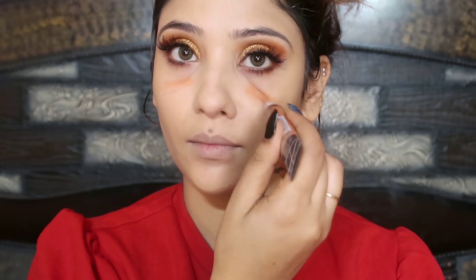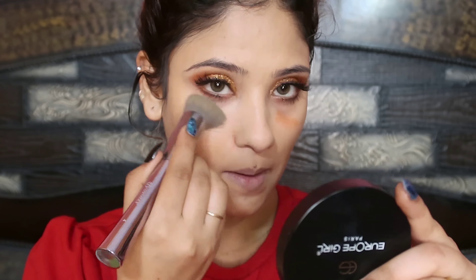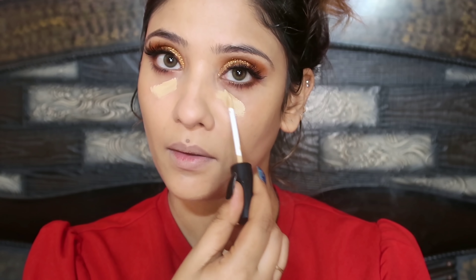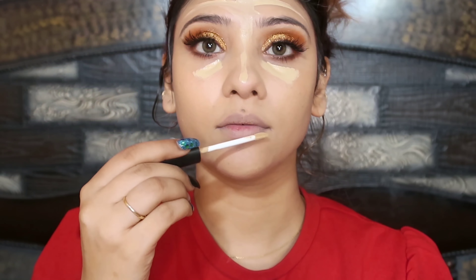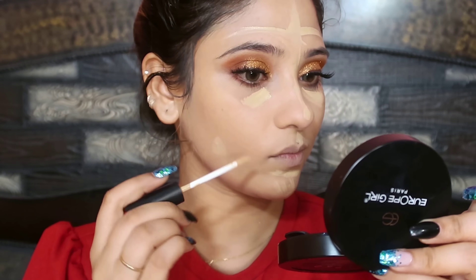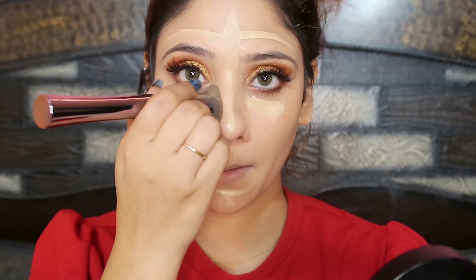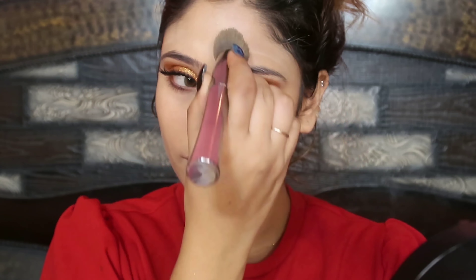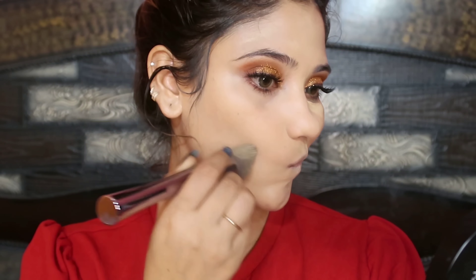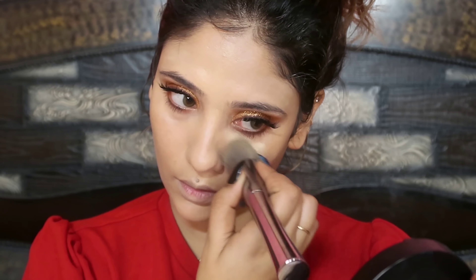I will give the brush details in the description box as I actually don't remember these brushes. After that, I will use an orange color corrector here — just a little bit because I don't have dark circles. Then I have used a face beauty concealer as well. I always say you should definitely try this concealer — it is a very good concealer, guys. So I will blend it as well. And you can see that the base of the face is very good and flawless.